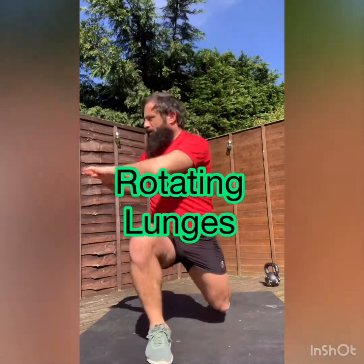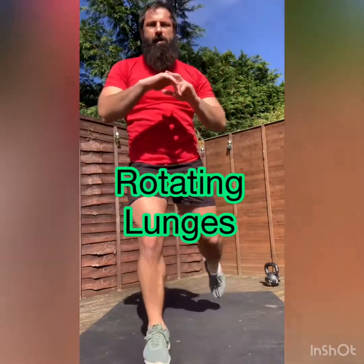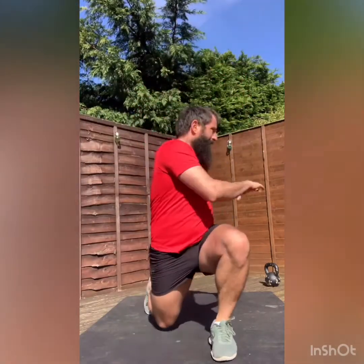All right, it's climbing. Lunges with a twist. A little bit more dynamic fluidity to it now. Three, four, five, six, seven, eight.